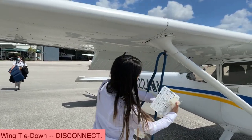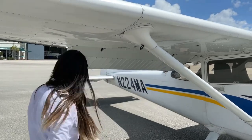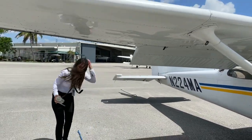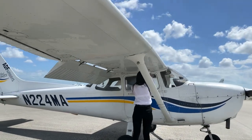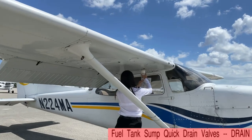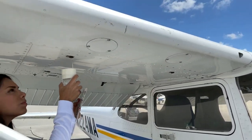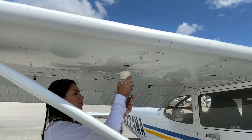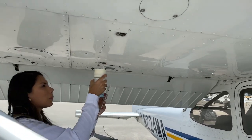The next step is to disconnect the right wing tie-down. The five fuel sumps need to be drained — take at least a cup full of fuel from each sump to check for water, sediments, and the proper fuel grade before each flight and after each refueling.